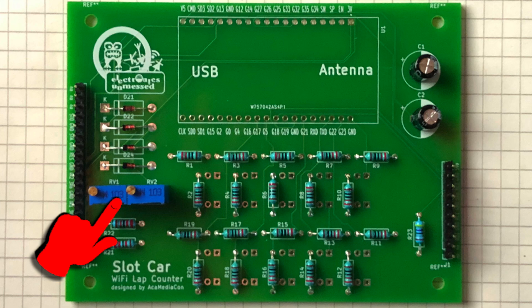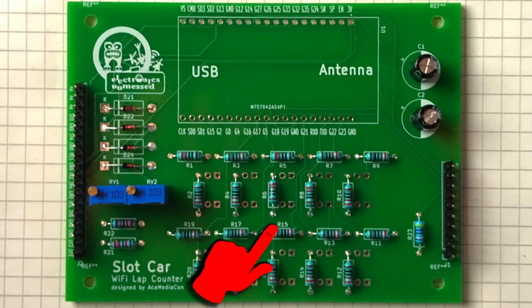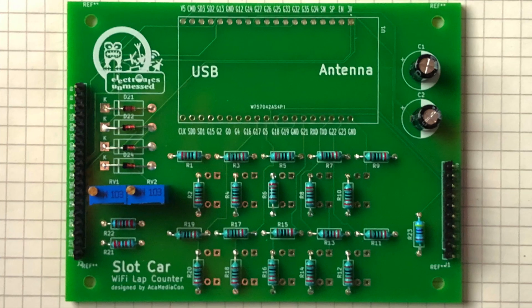We will precisely calibrate the voltage dividers later. The four switching diodes are limiting the voltage at the inputs and are also ensuring that no damage is caused by incorrect polarity. Next, I'm soldering all the series resistors and the LEDs. I can test the LEDs and the buzzer by applying 3.3 volts to the ESP32 output pins that will later control the LEDs and the buzzer.